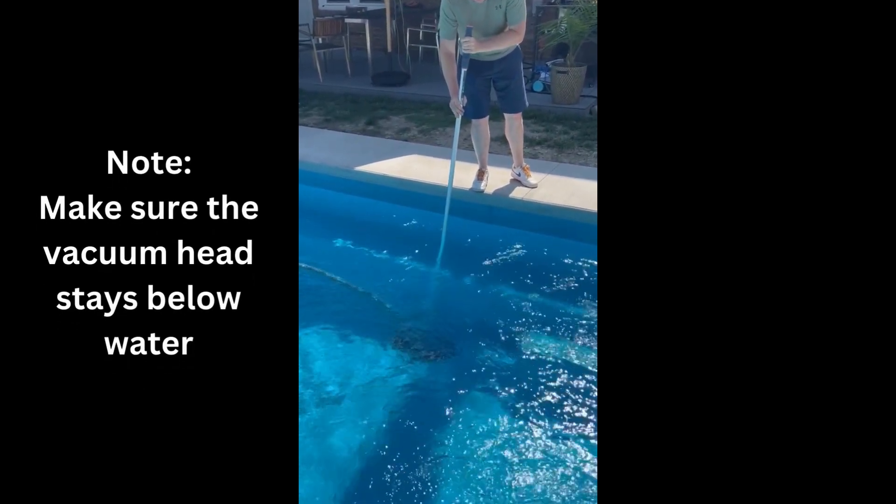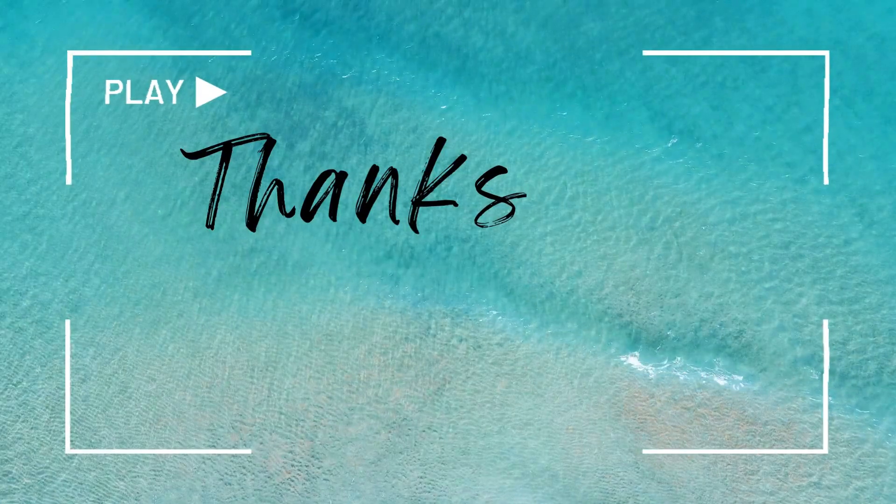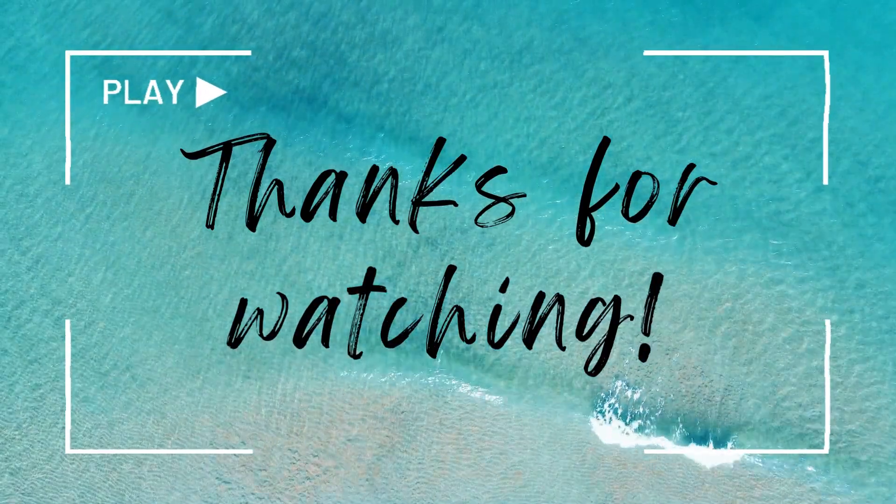Just vacuum as needed. It's important to note that as you're vacuuming, you want to make sure that the vacuum head stays below water so it doesn't pull in any air. That's all, and thanks for watching.